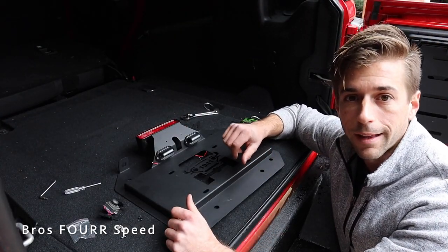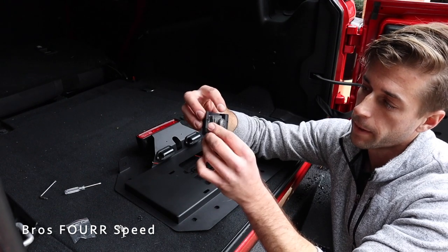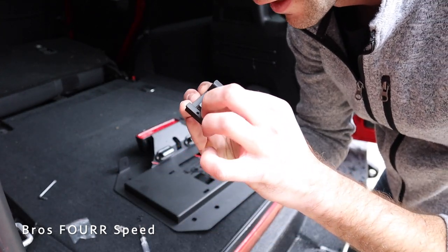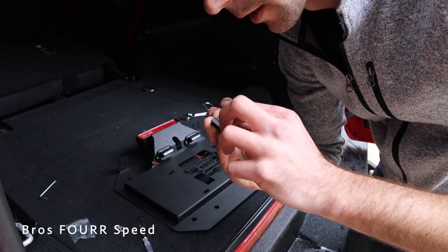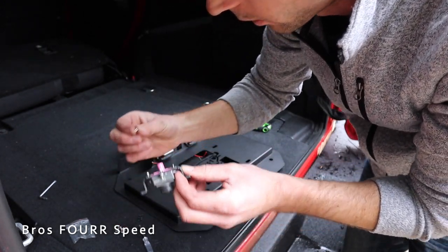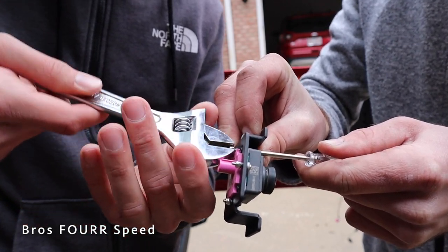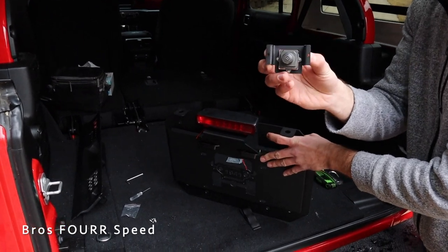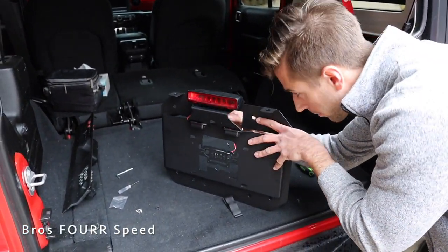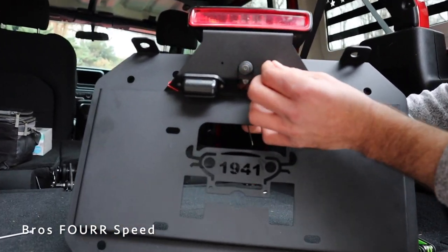With the license plate lights mounted, we move on to the backup camera. The kit includes a bracket with three pre-drilled holes that line up nicely with the camera. The supplied hardware includes very tiny screws, tiny screwdrivers, lock washers, and locking nuts — it's a little tricky. The camera only mounts one way, so you won't get it upside down on the center screen. We slide it into the gap on the back side and mount it with those tiny lock washers.